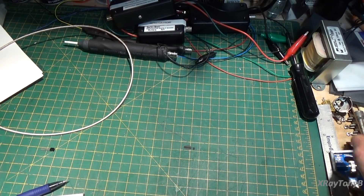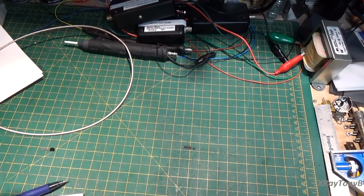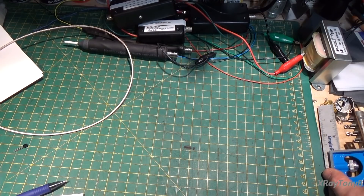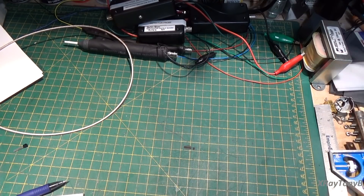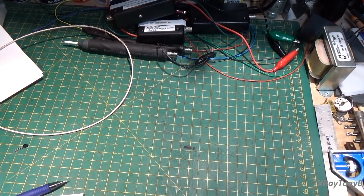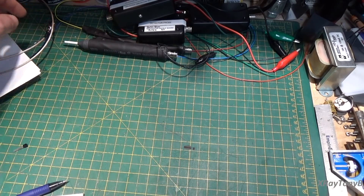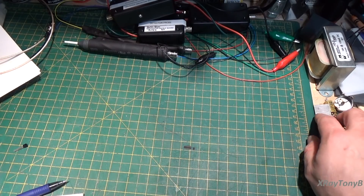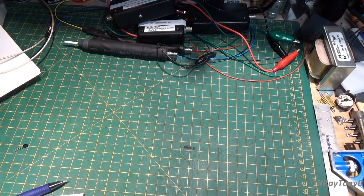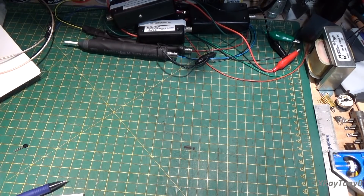Hi everybody. I haven't done a video in a couple days. I'm in the middle of actually doing some video on a new project that I've been working on. It's an Eico ST70 vacuum tube stereo integrated amplifier, and I'm doing a full restore on it. I'll be posting the first of a series of videos on that here soon, but it's going to take a little while. That's been an involved project, and funding is pretty thin right now, and ordering the parts is going to be expensive, so I may not get to move as quickly on that project as I had hoped to.